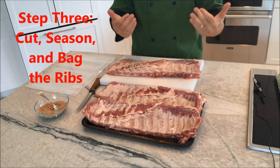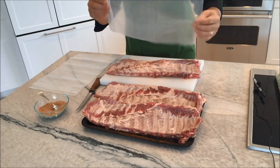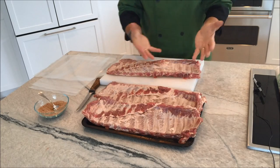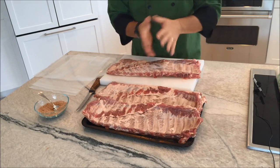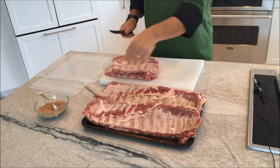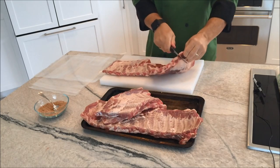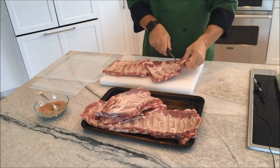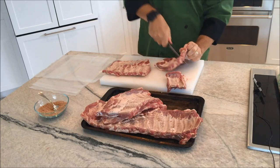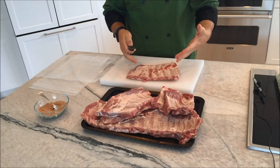Our third step is to season the ribs, but I want to cut them first so they fit into my sous-vide bags. You can fit almost a whole rack in a bag, but some people cut into portions of two to three ribs each. When they're done, they can freeze them and continue to use them. Or you can just cut them in half to fit in the bag. To cut them in half, find the middle and go down between the ribs through the meat. You can also make two-rib or three-rib portions if you'd like.